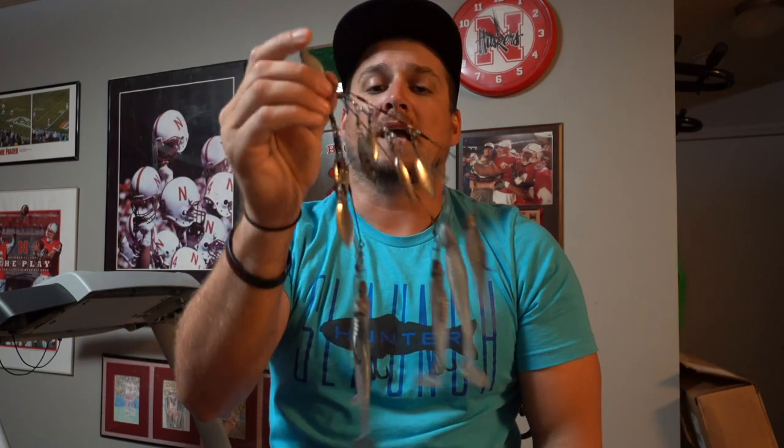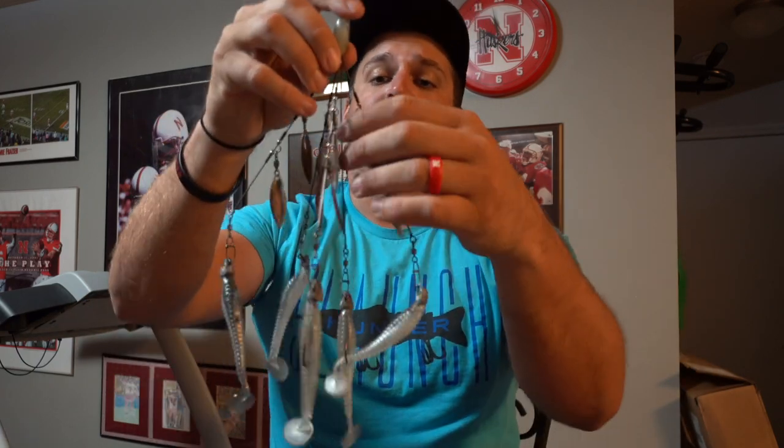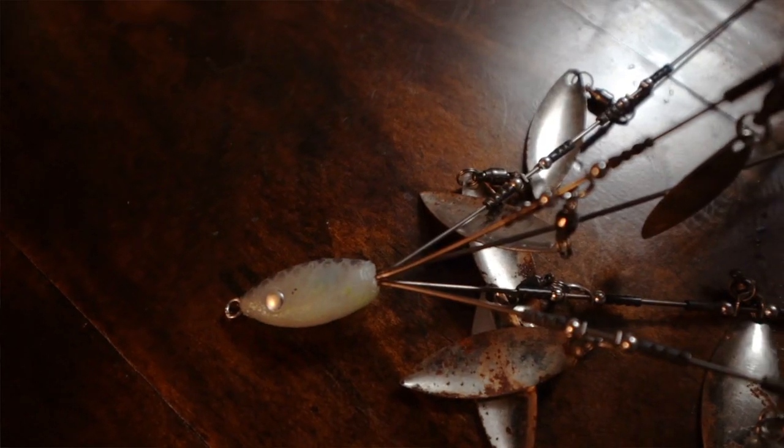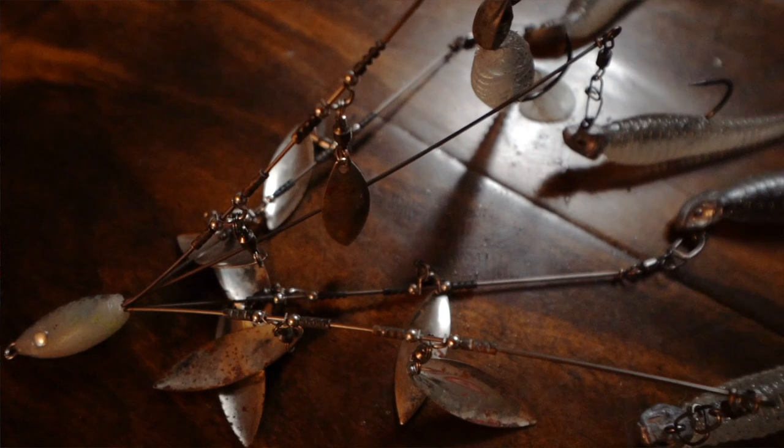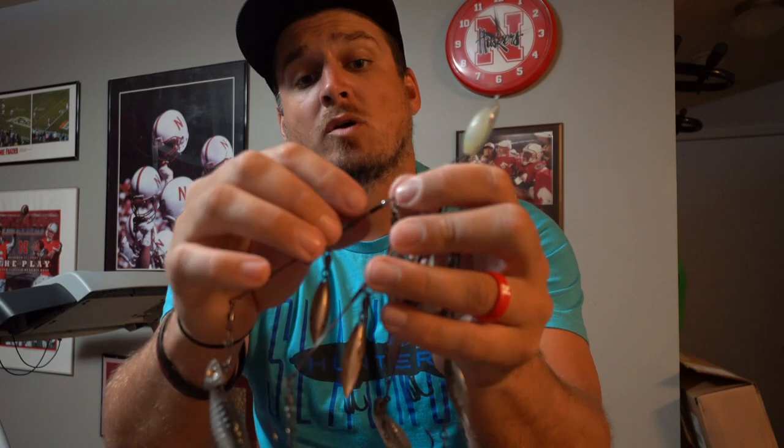This rig right here is what I call my power rig. I throw this whenever I know I'm around a lot of big fish, when I can throw five hooks, and I want a big profile with a lot of draw power. This is the Hog Farmer five-wire, eight-blade rig — four wires with two blades apiece. What I love most about Hog Farmer is the extremely high quality — they don't spare any expense. A lot of rigs out there are super cheap, made for two or three bucks, and they fall apart. This one isn't the most natural-looking with all the hardware, but when water is a little stained you can get away with it. These are built rock solid and they'll last a very long time.